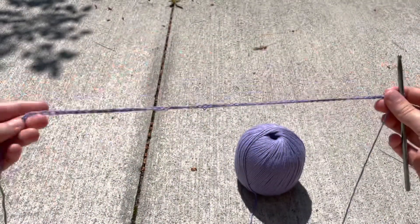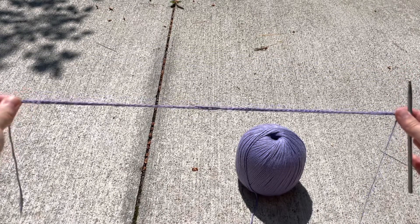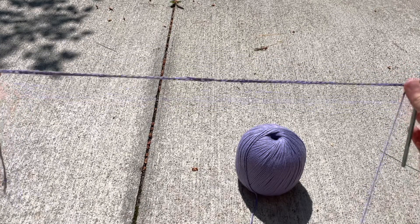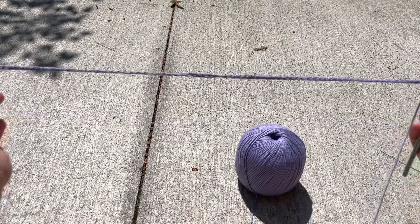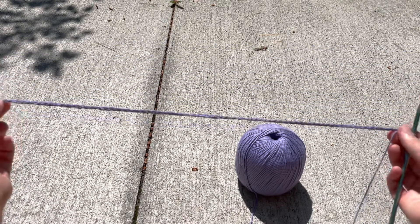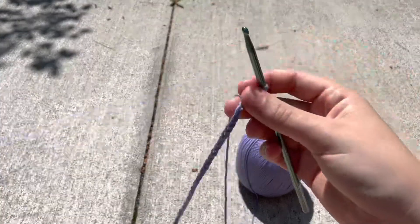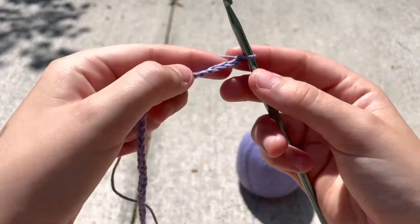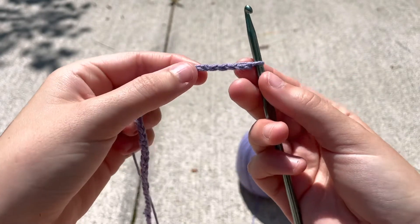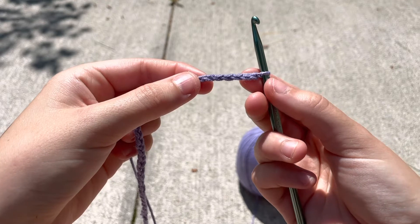Now that we have our 80 stitches, we're gonna begin to make the little bumps on the lavender. This is about how long 80 stitches should be — it doesn't have to be exact. One of the things I love about this pattern is that if you're off by a little bit or make little mistakes, you're not gonna be able to see it in the end. So once we've made it to the end of our 80 stitches, we are going to do a slipknot into the fourth chain on the hook.